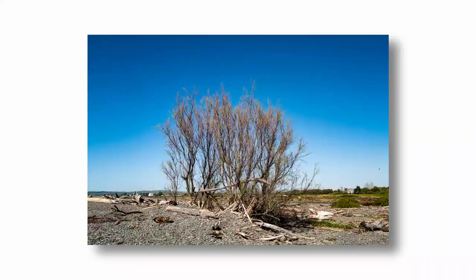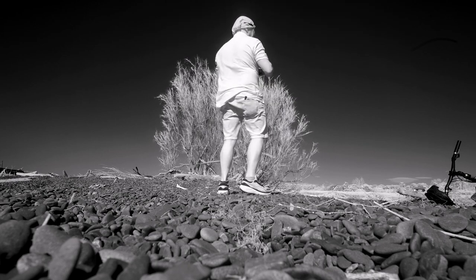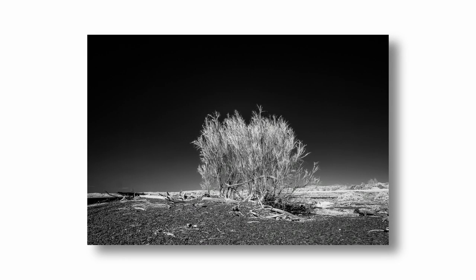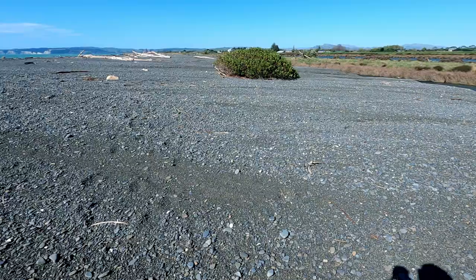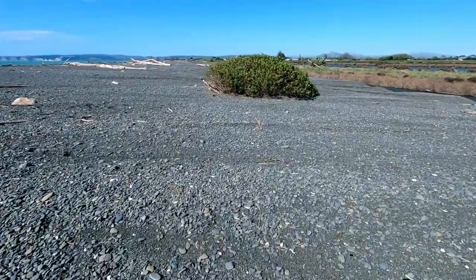What about that? Early season, early spring, so not a lot of green on the tree there, but might look quite nice. On the face of it, this isn't the greatest subject in the world — it's just a shrub.